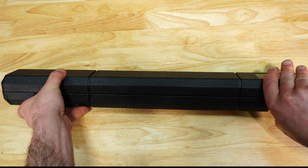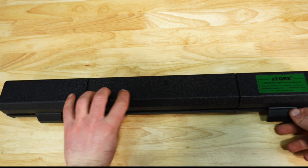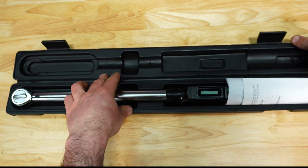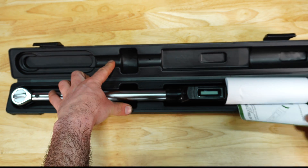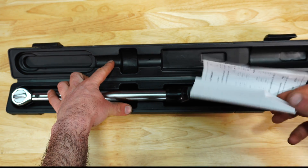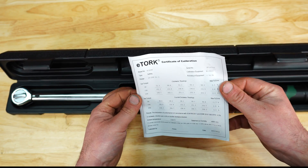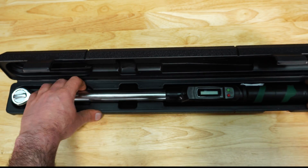We open it up. I don't know how long these style latches are going to last, but overall the case is pretty nice. You do have a set of instructions here and then of course a calibration certificate.